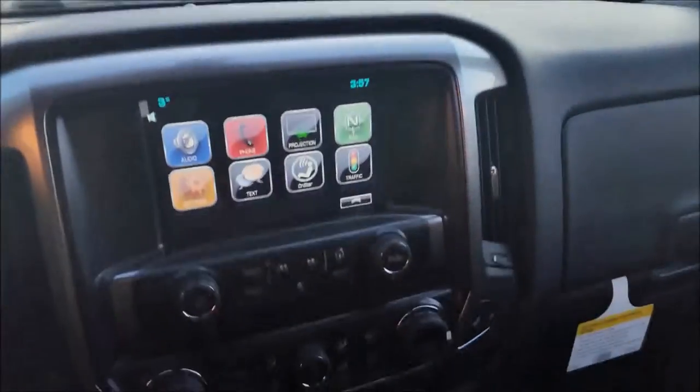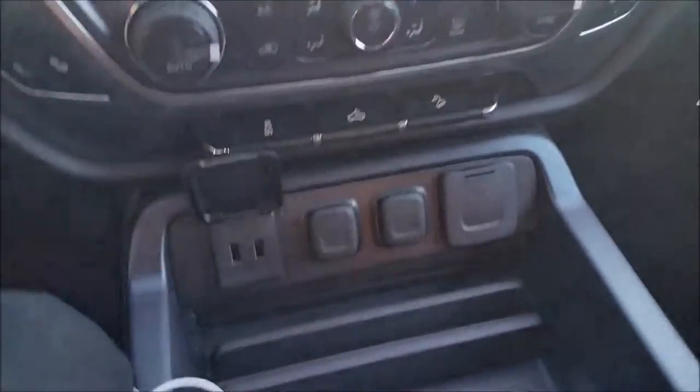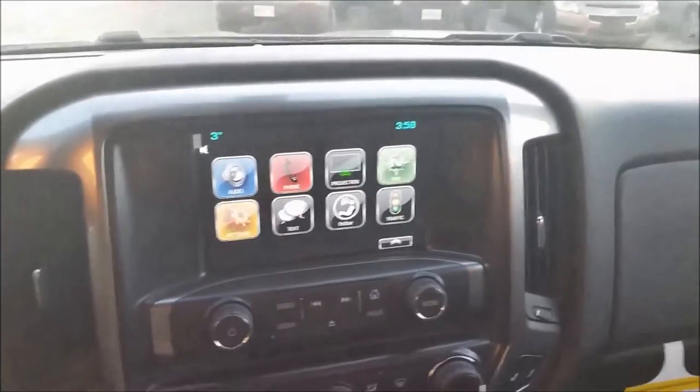Hey guys, it's Drew here at WallSchevel. I just wanted to show you how to use Apple CarPlay, the brand new connectivity system that's in a whole bunch of new 2016 GM vehicles. I'm in this brand new Silverado here with an iPhone 5 and a cable. Just thought it'd be a great time to give you a quick little video.